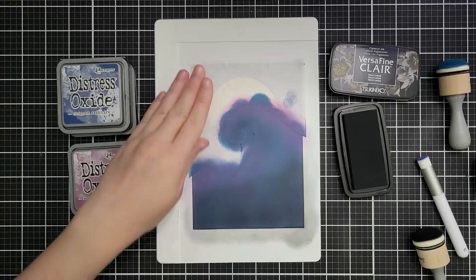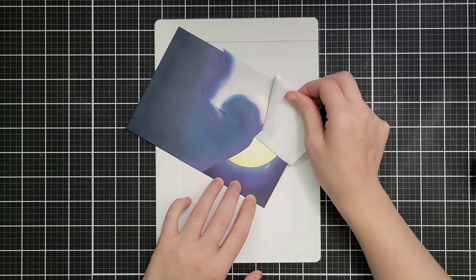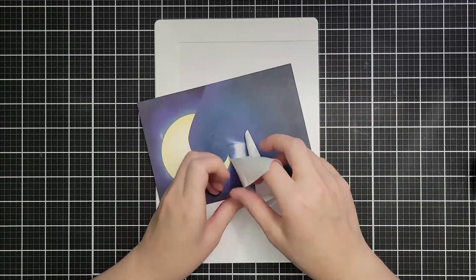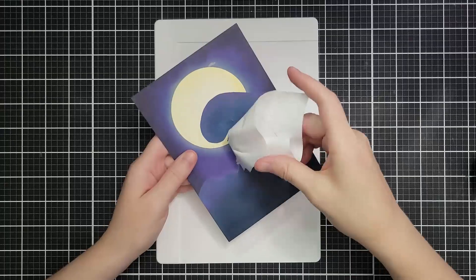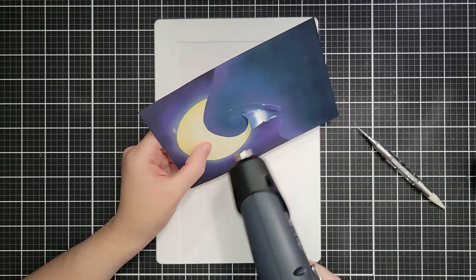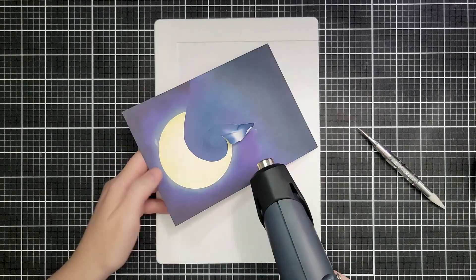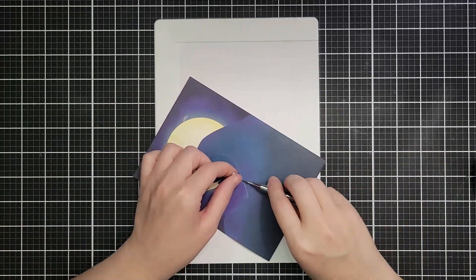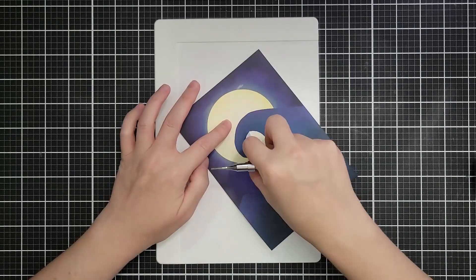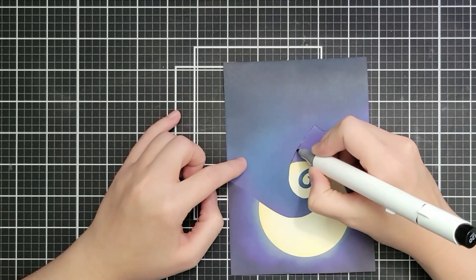I used Versafine Claire Nocturne ink on the bottom — it's a really dark pigment ink — and brought in a dry cloth to blend that out, moving up the ground. Then I peeled off the next bit of masking paper and had some problems — the paper tore a little bit. I brought in my heat tool just to loosen up the adhesive, same as I'd do if I wanted to take apart a card and fix something. Once that adhesive was slightly loosened it came off beautifully — not a problem.